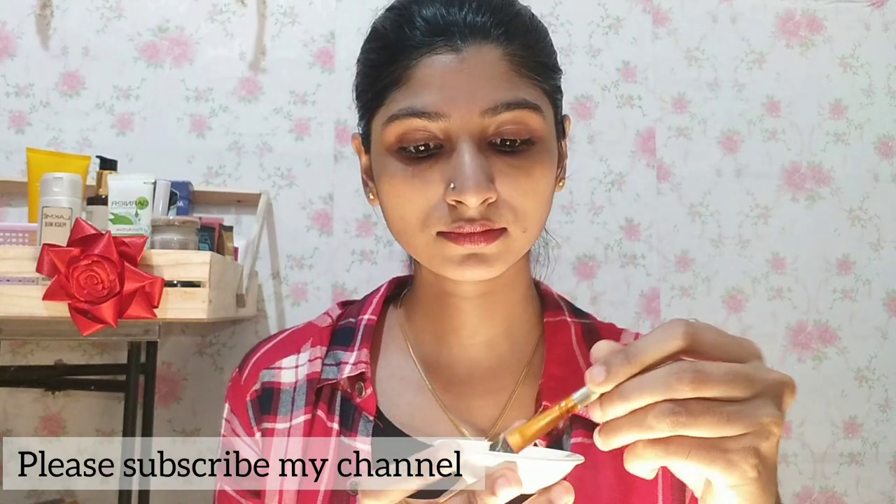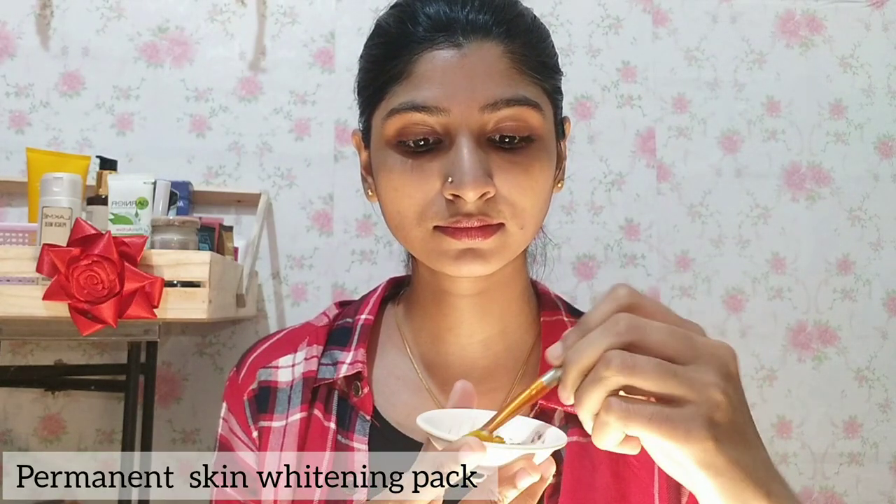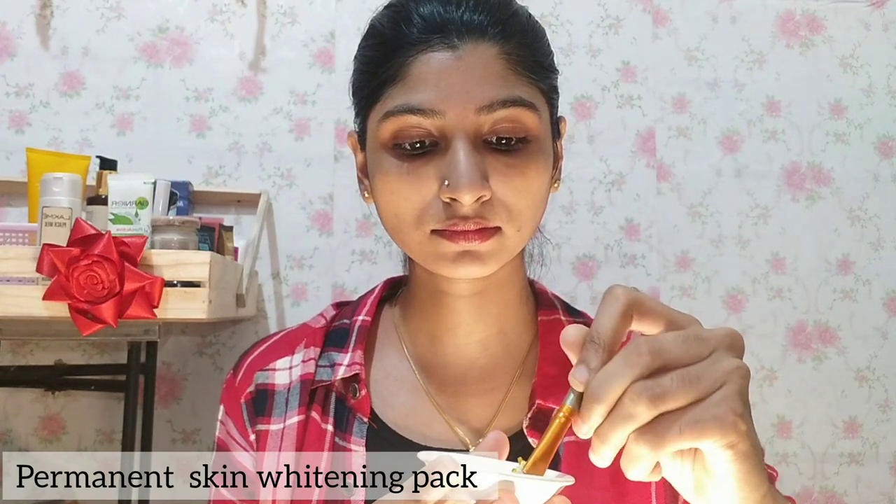We are going to make a face pack instantly. We have 3 ingredients.